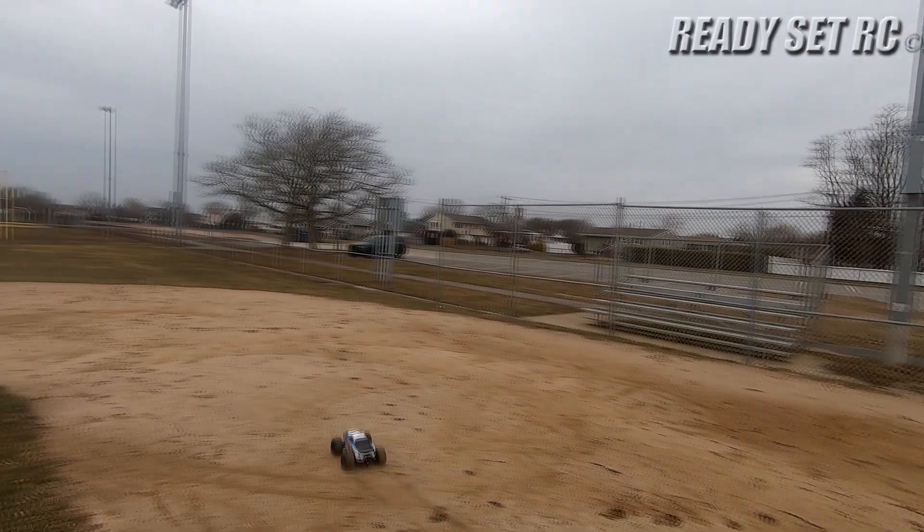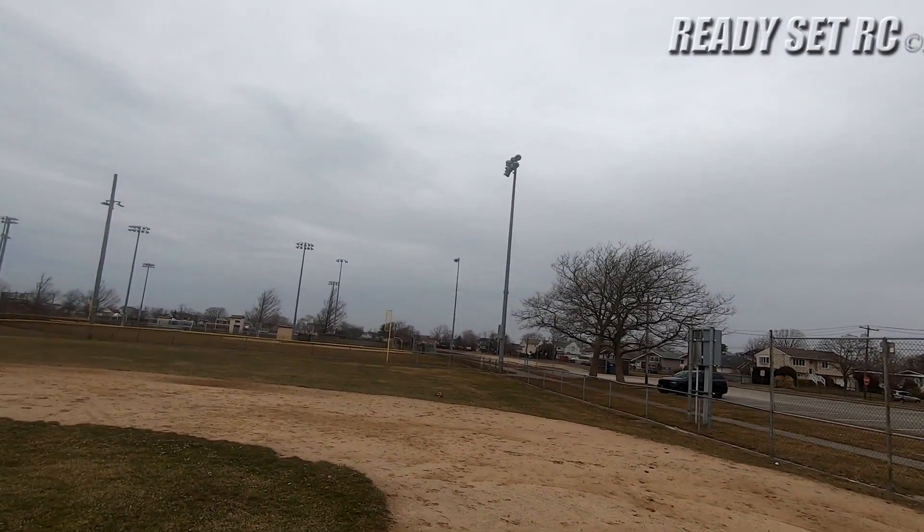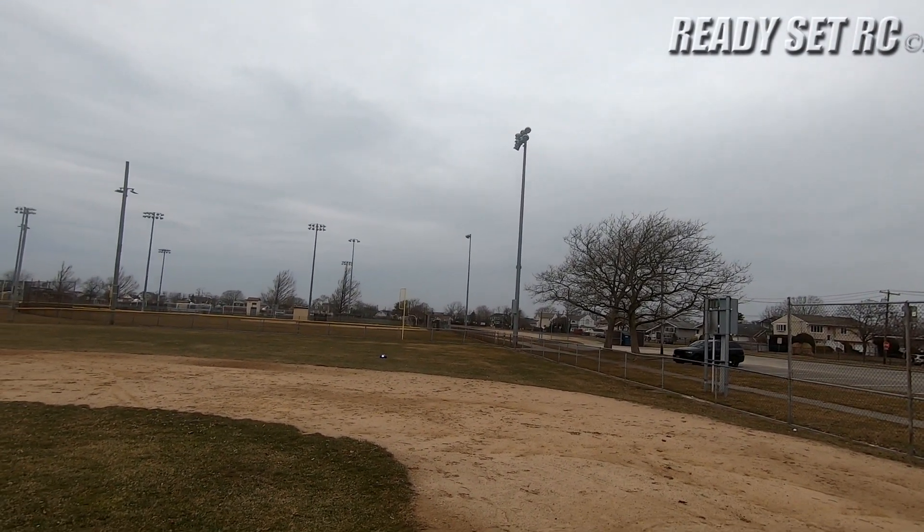2S tames it. I think if I want wheelies I'm going to either up the pinion a little bit.